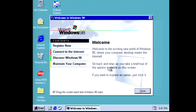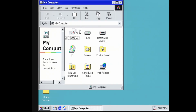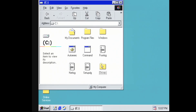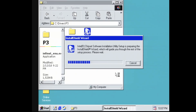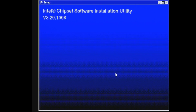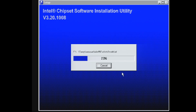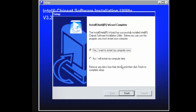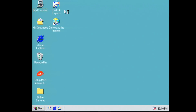So here we have a freshly installed Windows 98 machine, but one key ingredient is still missing and that's of course our drivers. I went ahead and copied the ones we need to the C drive, so let's start by installing the chipset drivers for our motherboard. Installing many drivers of course means many reboots — I'll skip those as they come up to speed things up a bit.